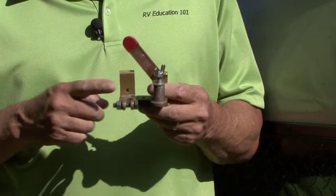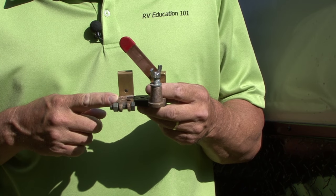To help prevent this from happening to you, you can install an inexpensive battery disconnect directly on the RV battery. This is a battery disconnect I had in the shop, but you can pick one up at your local RV dealership or most auto parts stores. Let's install it right now.